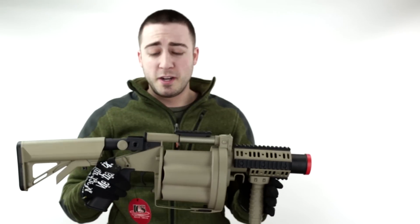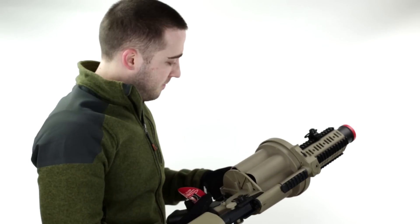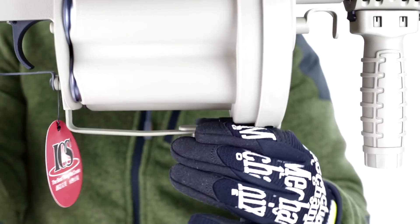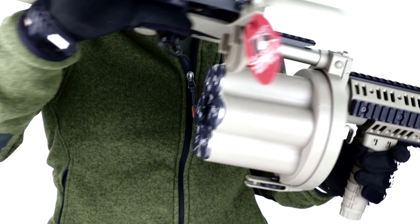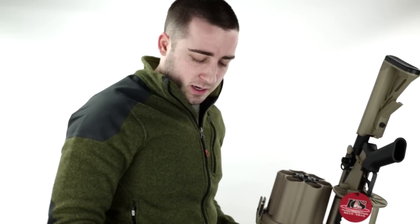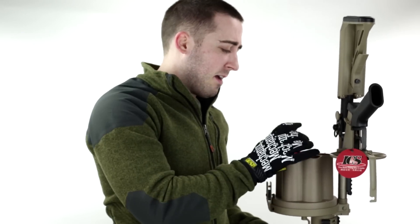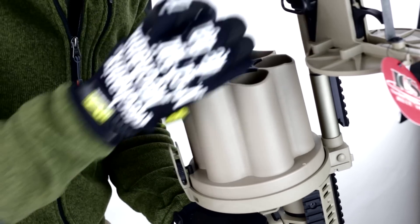For the operation of this thing — to load it, there's a wheel at the bottom, spin that, then there's a little switch up in the front, pull that, and then slide the weapon open like so. Then you have the space for your grenades — I happen to have some PPS grenades right now, let's load this sucker up like so.